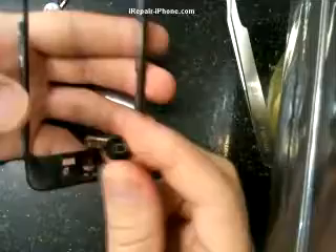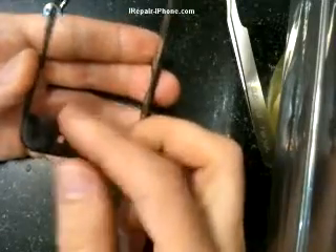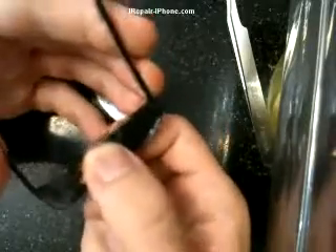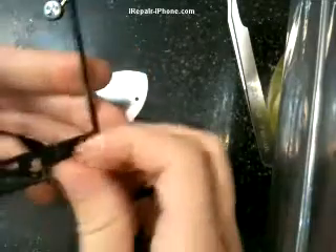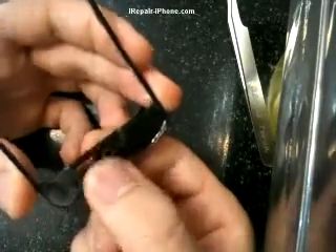After sliding out the old home button, take the new one and slide it through the hole. When you think it's in place, test it with your finger. I'm not getting a click, so let's look on the back. Make sure it's in the center of the metal piece. Once you clear any adhesive that's in the way, now I'm getting that click, so I'm in the right spot.